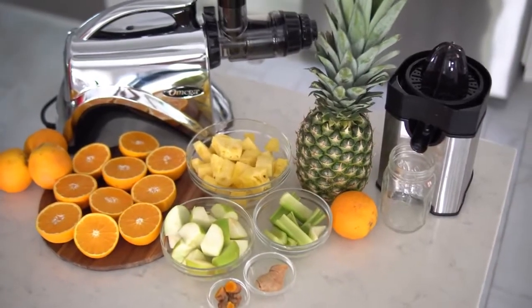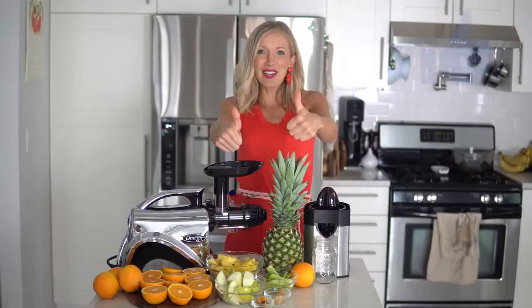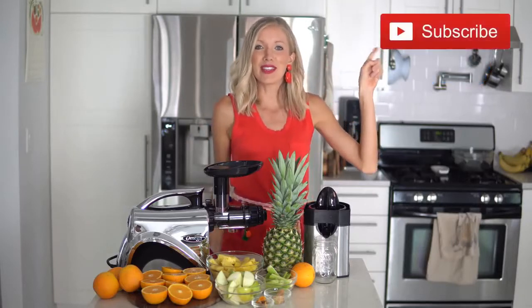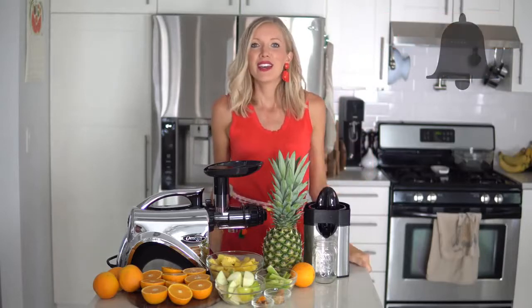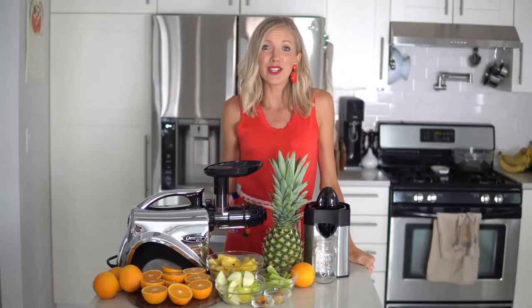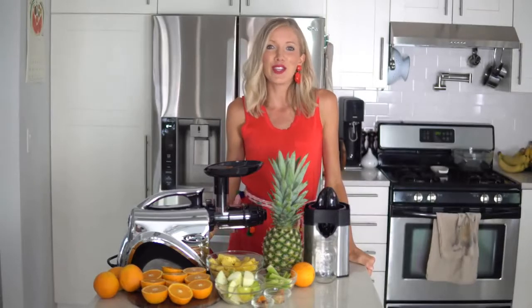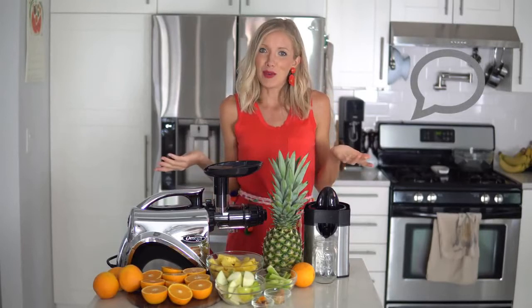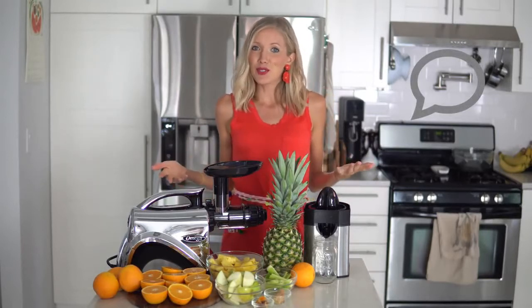If you guys like this liquid gold sunshine in a glass, give this video a thumbs up. Hit that subscribe button and join us here at the Eat Move Rest fam, and make sure you've got that bell clicked — that'll turn on your notifications and you'll get alerted whenever we put out brand new nutritious and delicious videos on this channel. Leave me some love in the comments below, let me know what you thought, and let's get started.